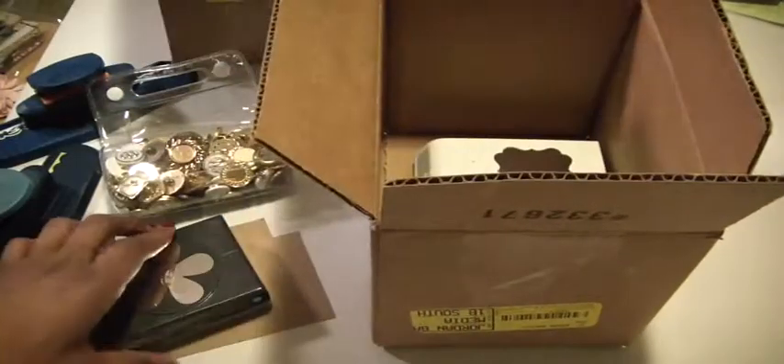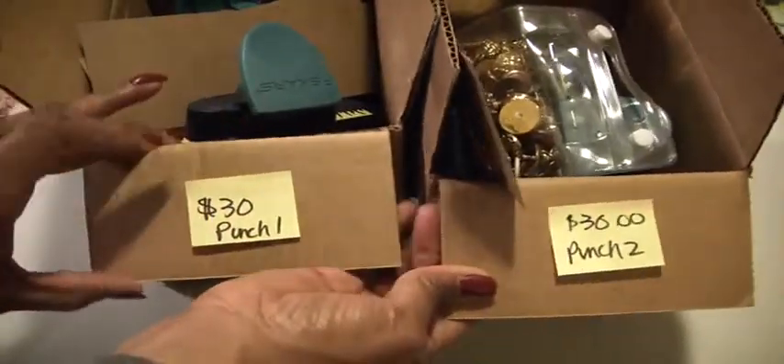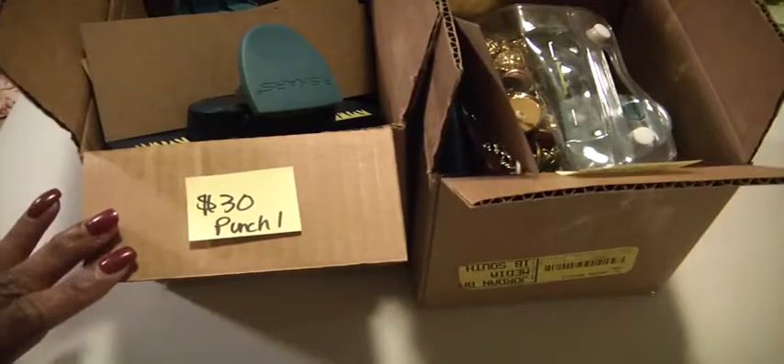So if you are interested, each box is $30 shipped — five punches and a bag of buttons. PayPal only, US only. Leave me a comment down below and I will forward to you my PayPal address. Thanks for watching, bye now!